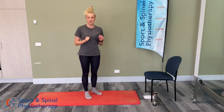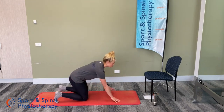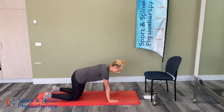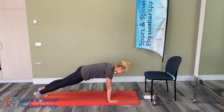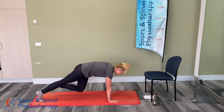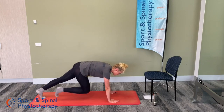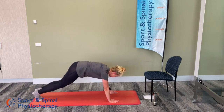We're going to get onto our hands and knees, coming into a four-point kneeling position, and we're going to do some mountain climbers. Start in a plank position — wrists underneath shoulders, body nice and straight — and bring one knee towards the chest, alternating each leg. You can go as quick or as slow as you like, and we'll go for a full minute.